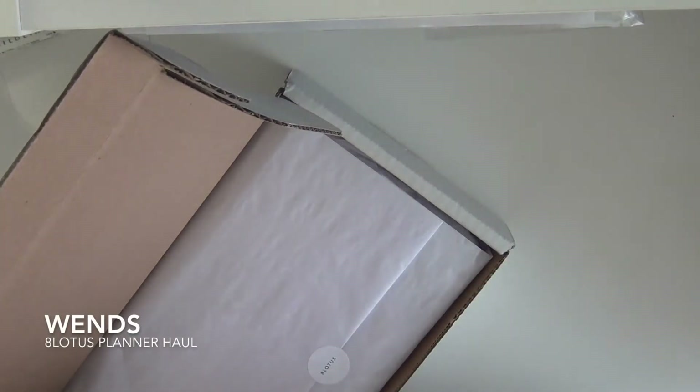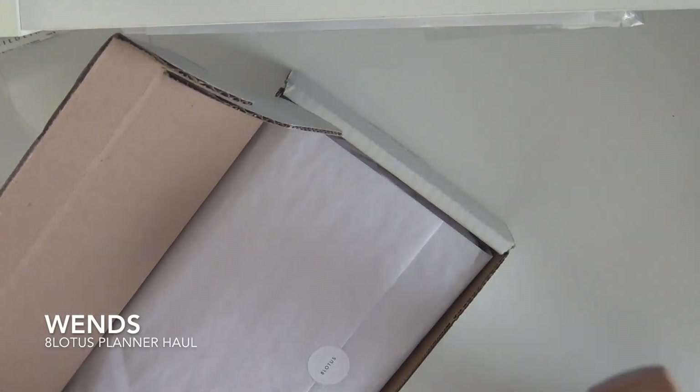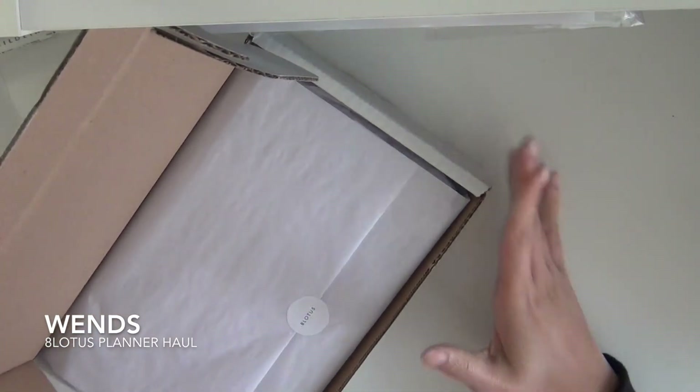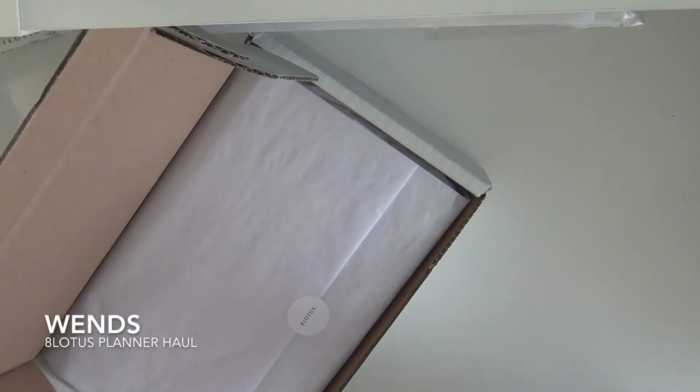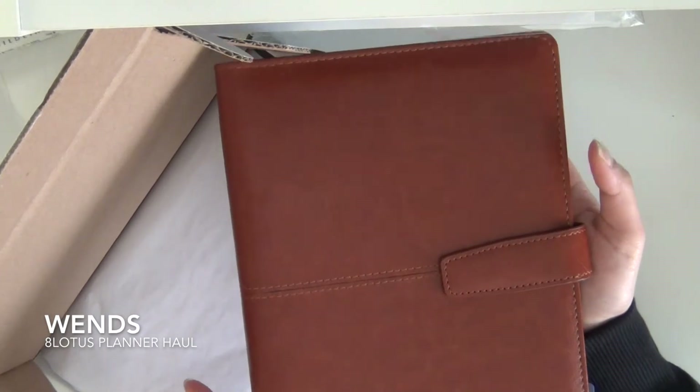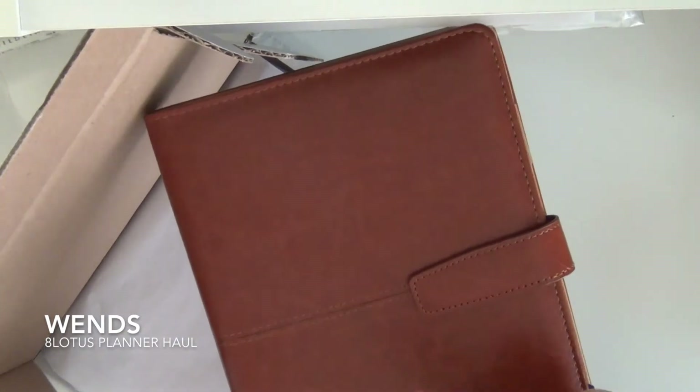Hey guys, welcome back to my channel. In this video I have a haul from 8Lotus. This is the first time I've ever ordered from this planner shop. I basically got inserts for my A5 planner. If you guys didn't know, I am using a new planner now — isn't it so cute? I got this from Amazon.